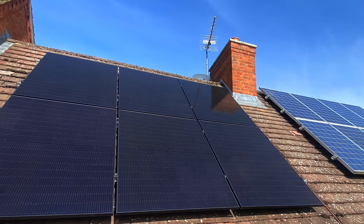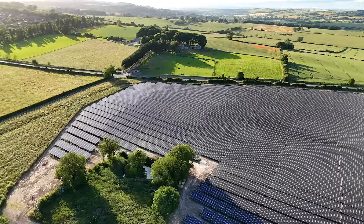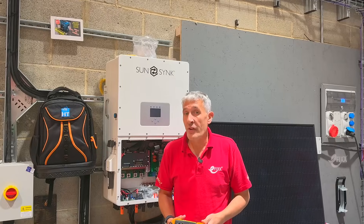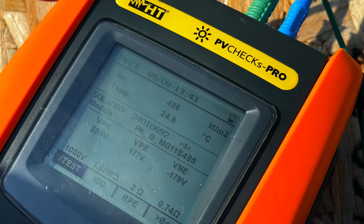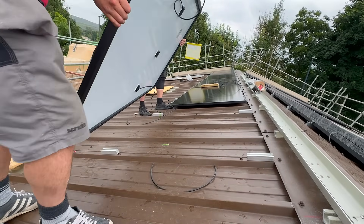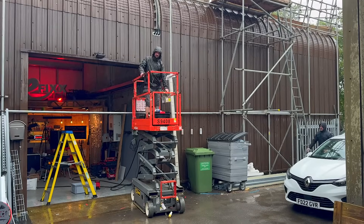In solar installations, everything is getting bigger — the size of the panels, the power levels, operating current, and size of installations. Why? Because solar panels are getting cheaper. However, with everything getting bigger, so are the chances of making a big mistake. That's when a handy tester like this becomes so useful — it's just helped us discover that the team missed out connecting two of the panels when connecting the strings, hardly surprising in a dash to get out of the rain.